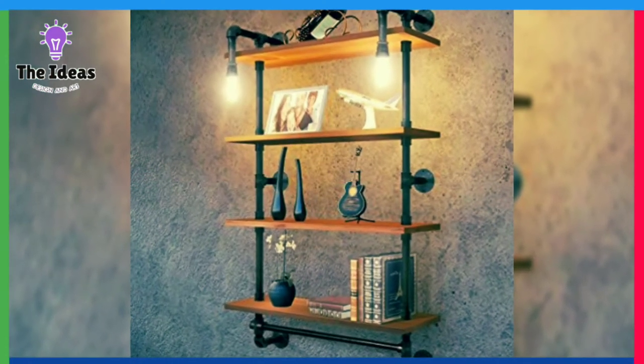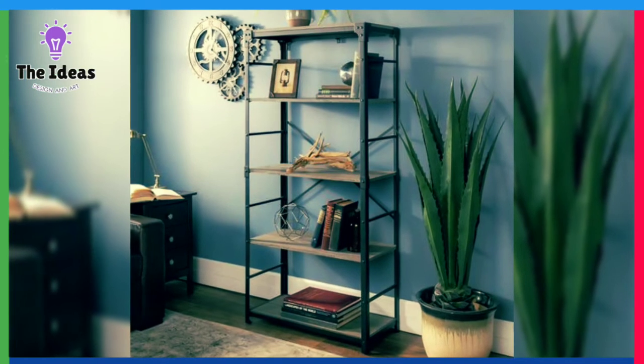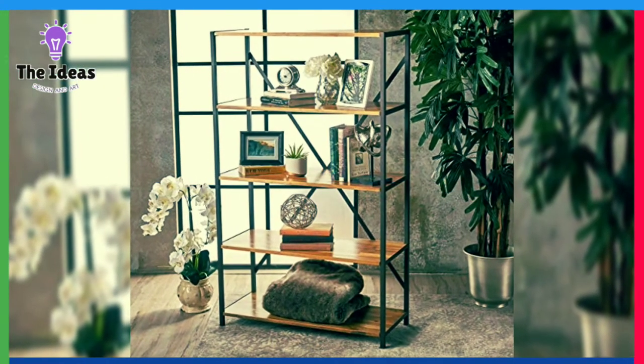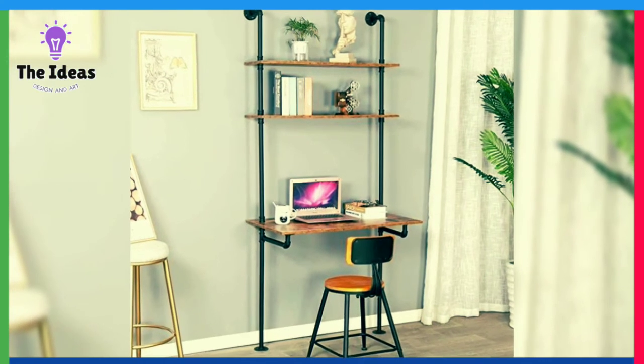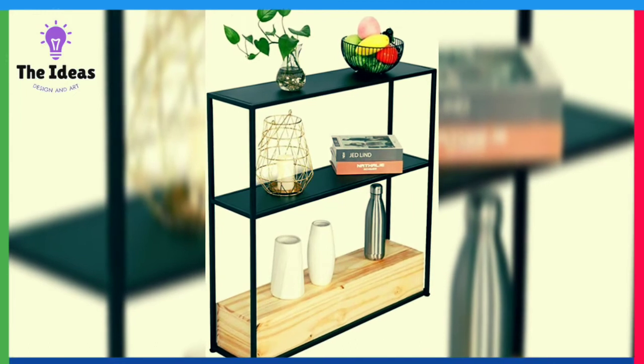Hello friends, welcome back to the channel. Today's video will show shelf ideas, iron shelf ideas. If you decorate the home you are interested in this video. If you like these ideas, like this video. If you are interested in craft ideas, design and more, keep watching.